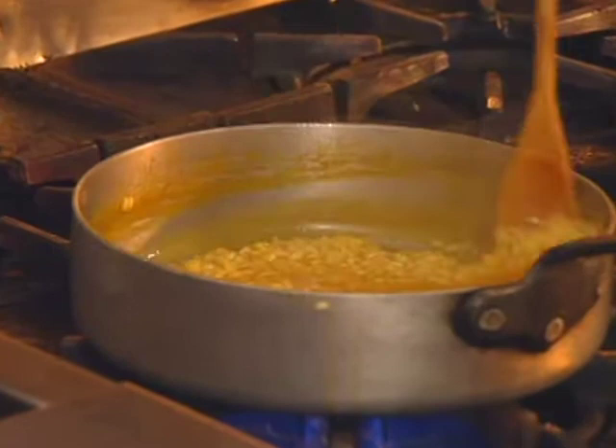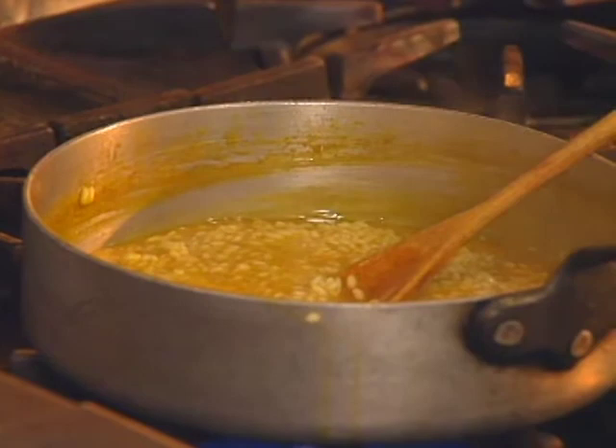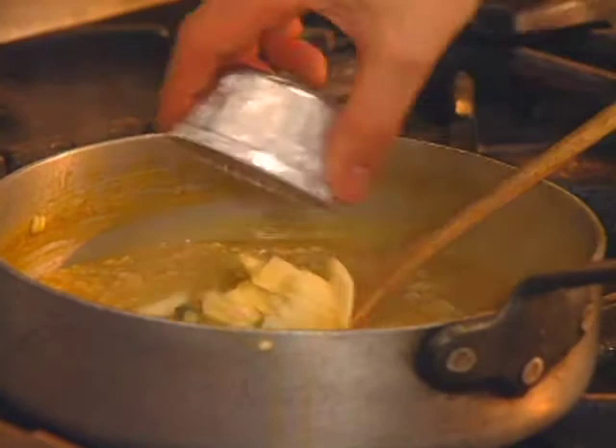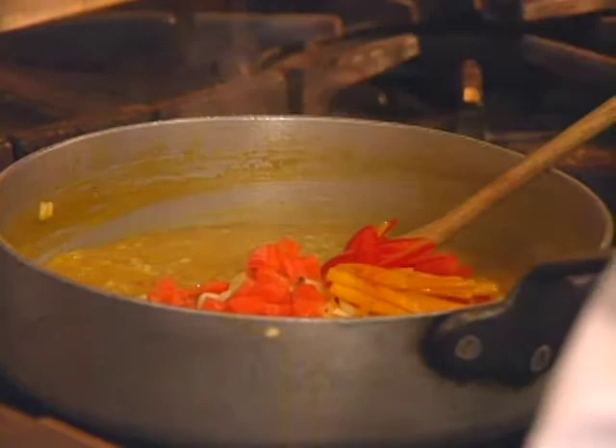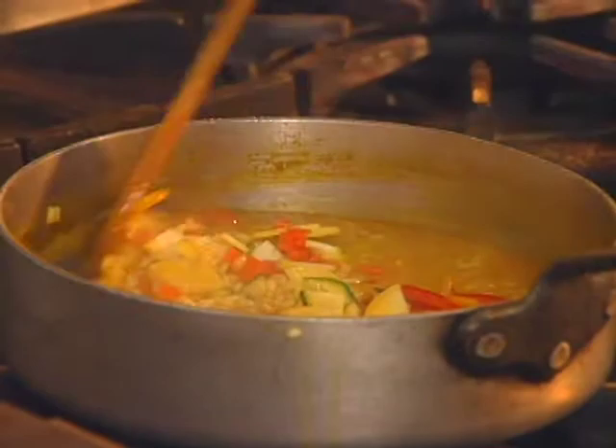The vegetables have all been prepared and cut about the same size. Some of them are left raw because they're cooking right in with the rice; others have been blanched. We start adding these in — the vegetables include zucchini, carrot, and bell pepper.